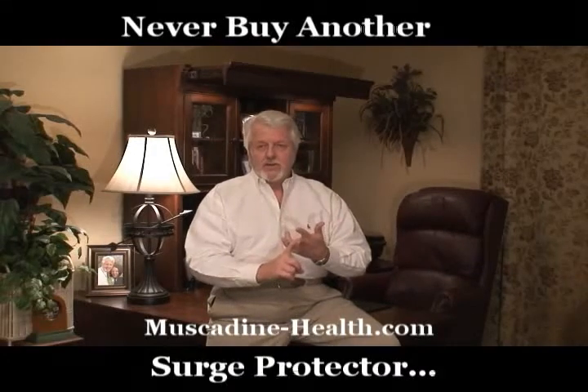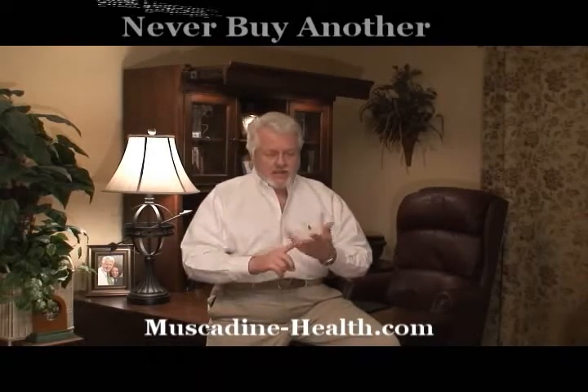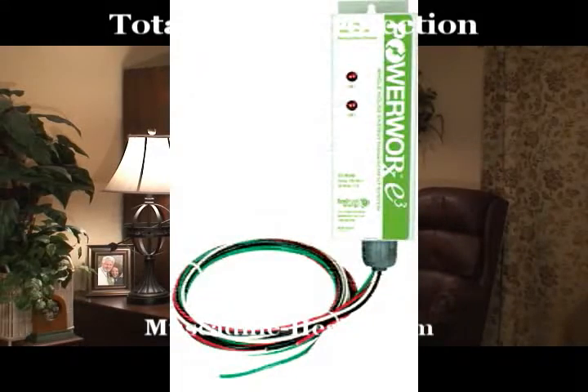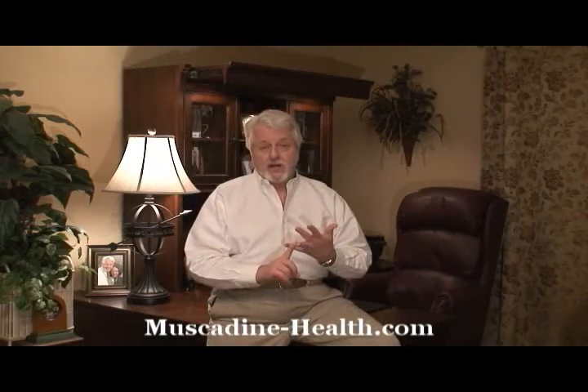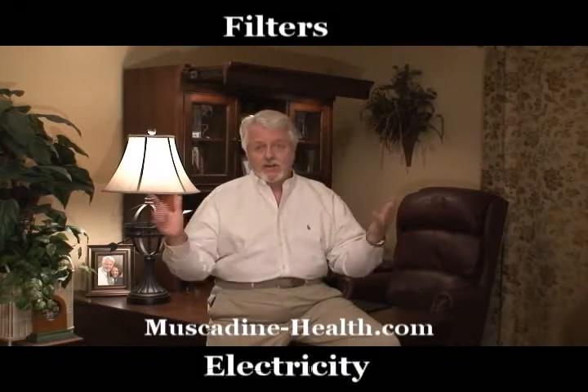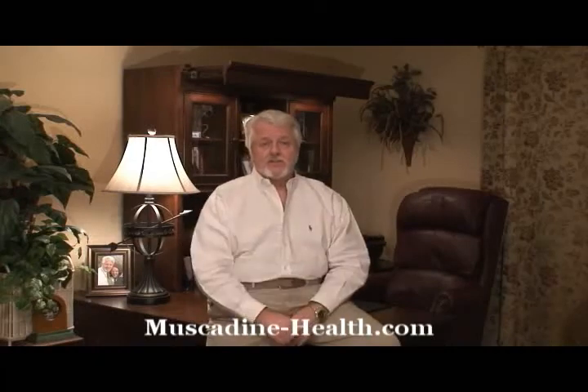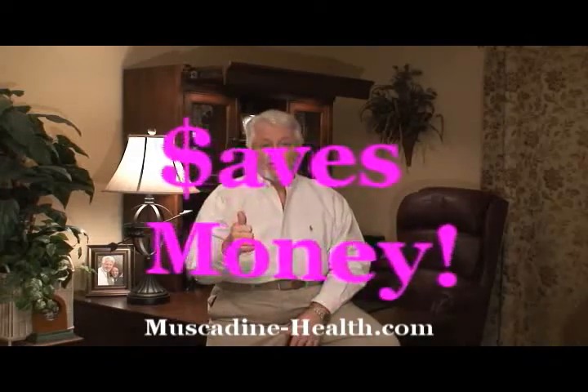You're also serving as a surge protector all over the house. It also serves as protection against a direct hit. If you get a direct hit on your house, it's going to sacrifice itself first before it lets your house be harmed. So you'll save all your electronics — one huge surge protector. But the big thing, don't forget this: it saves you money.